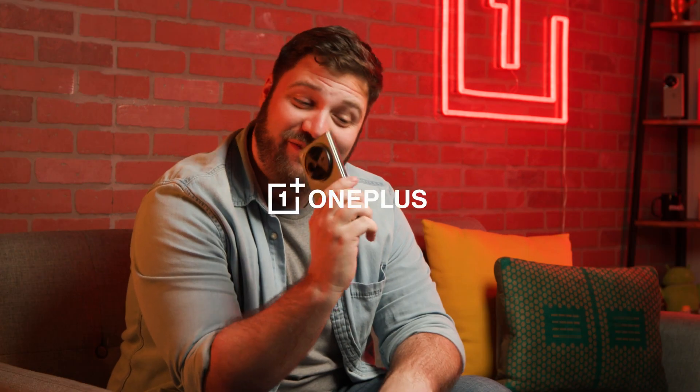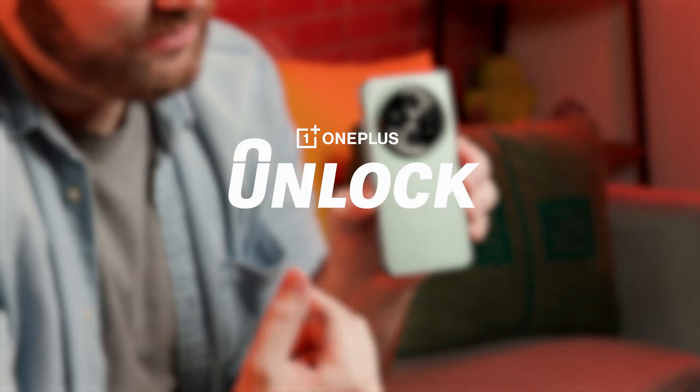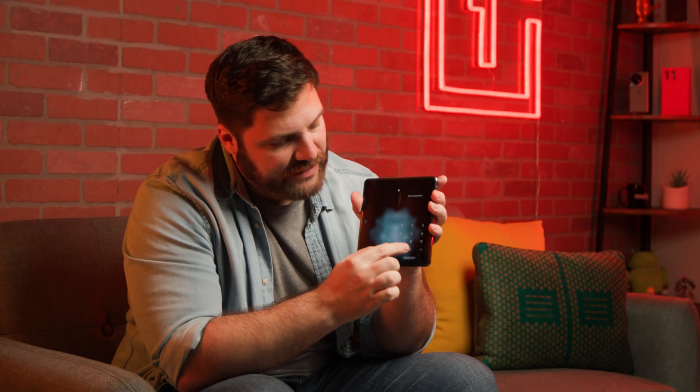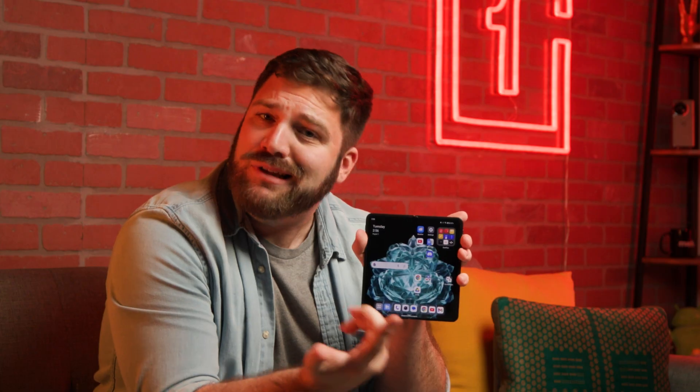The OnePlus Open is finally out, and I'm super excited to go over some how-tos so that you can get the most out of this awesome device. If you haven't checked out our What the F is Open Deep Dive Edition, you can check it out to get all the detailed specs. But in this video, I'm going to focus on how to use Open Canvas so that you can up your multitasking game.